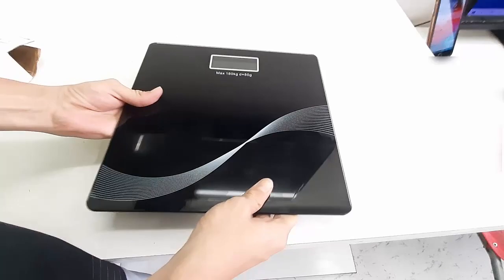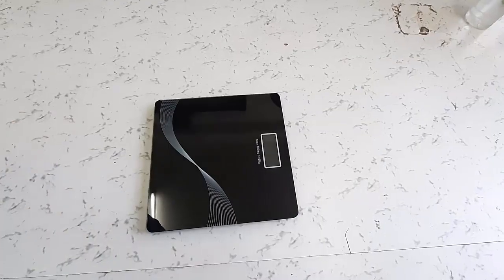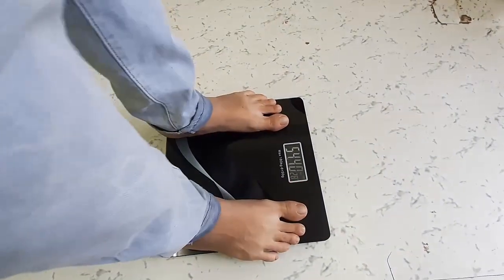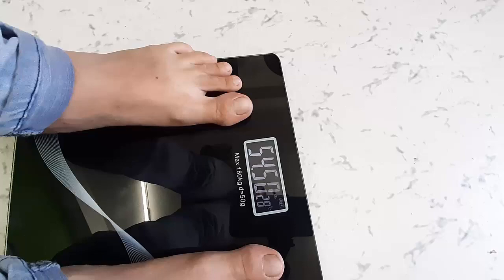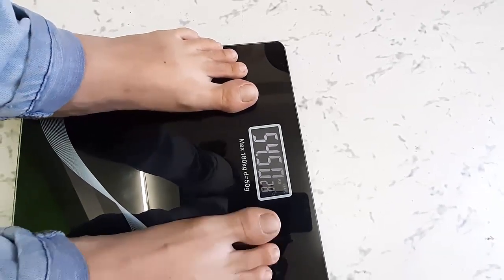This is the battery compartment — it runs on two batteries. Now let's see how it performs. The current weight reading is 54.5 kg and the temperature is 28 degrees Celsius. I will check again after 30 minutes.